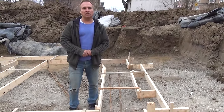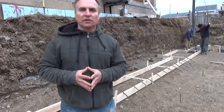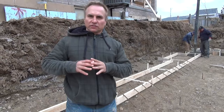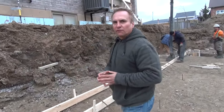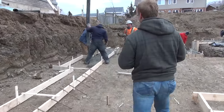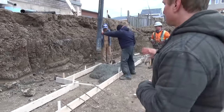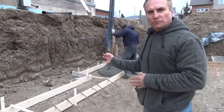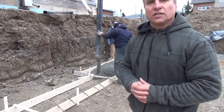The building inspector was here, he inspected our footing, and everything's good to go. We've called the concrete truck and we're right in the middle of pouring the concrete in the footing. We've got the pump truck and they're just going along pouring the footing all the way up — it looks great. On Monday we'll be doing the walls.